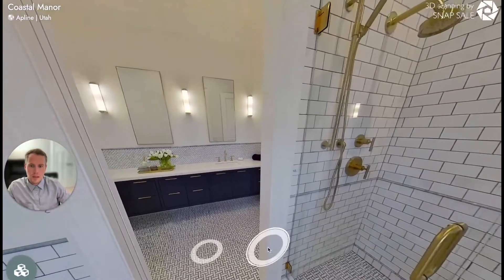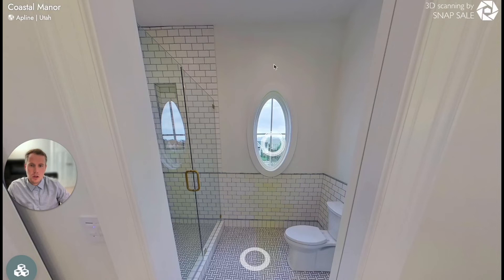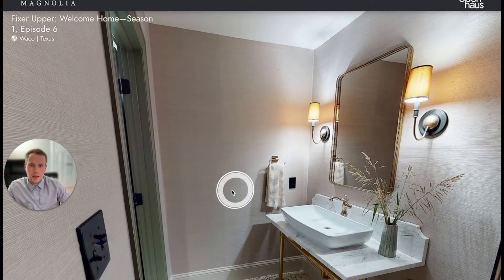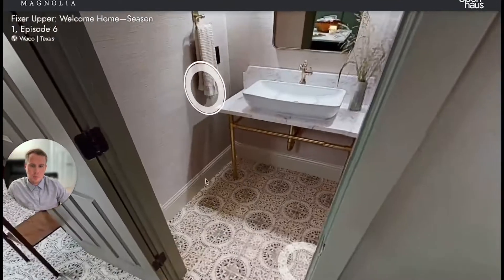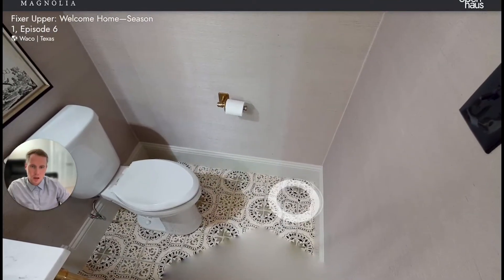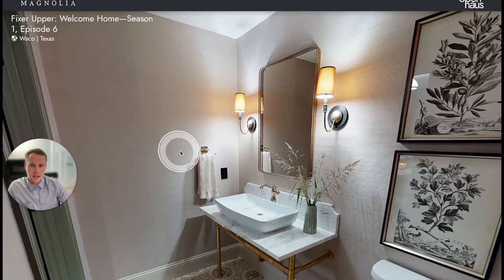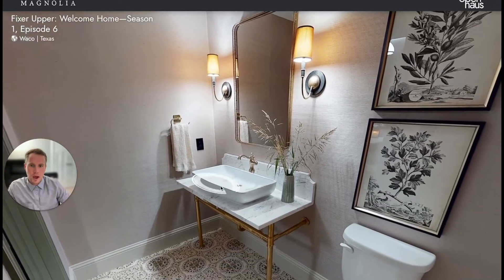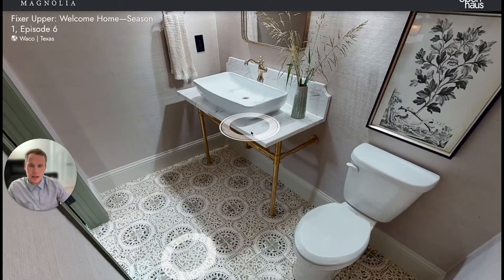One thing that we've found when creating tours ourselves is that the best thing you can do when scanning a tight or small space is to actually place the Matterport camera in the corner of the room, as far against both walls as you can. What this does is give you, without zooming all the way out, a way better viewpoint of what this room actually looks like.